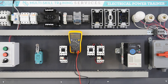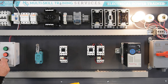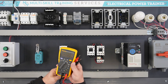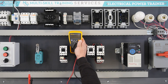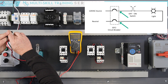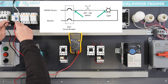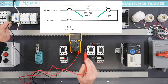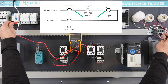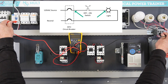Turn the GFCI breaker on, following all safety guidelines previously covered. Set the DMM to AC volts. Verify the incoming voltage by measuring at the bottom of the GFCI breaker — 120 volts should be present. Check the function of the switch using voltage. With the switch off, the DMM should display 120 volts. Check for voltage on the neutral — the DMM should display 0 volts.